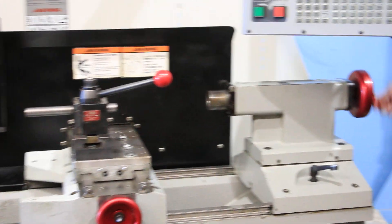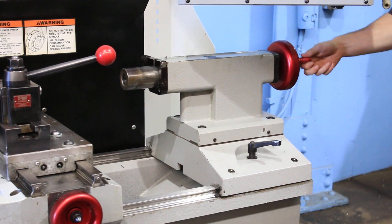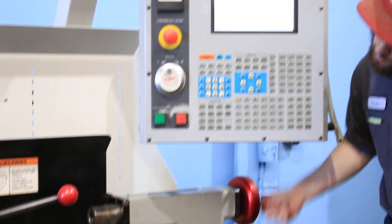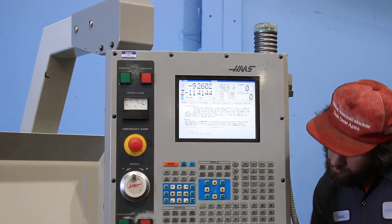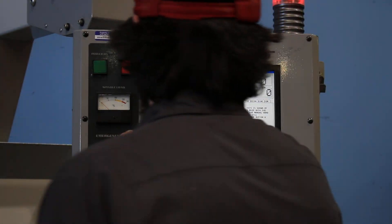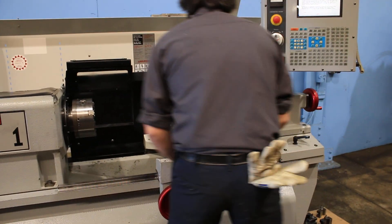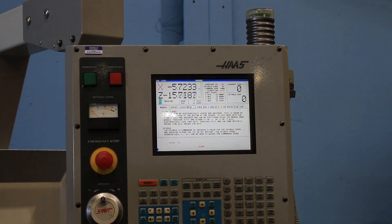Tailstock quill — the quill is moving out. The quill is a number 5 Morse taper. And we are going to use the hand wheels to move the carriage and show it in manual mode. You can see when he moves it, it also shows as the DRO on the screen.